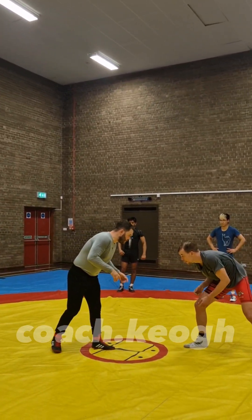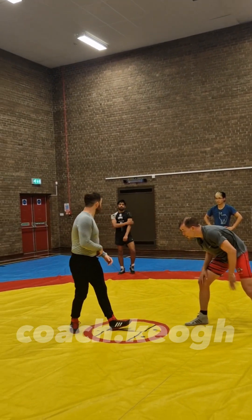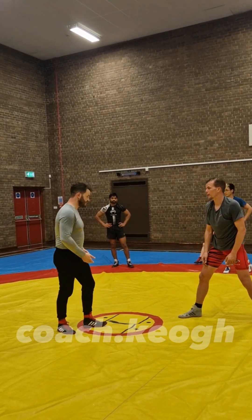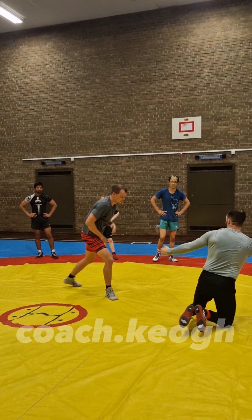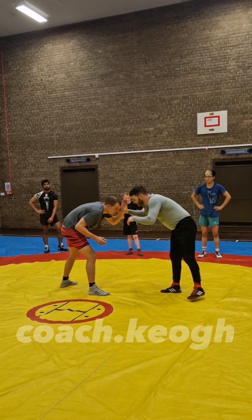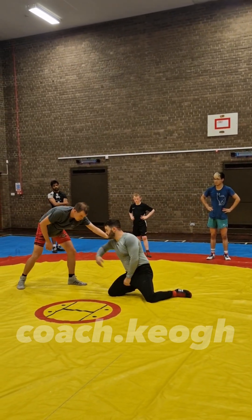Because I'm a left leg lead, normally I'm shooting on same-side and opposite-side opponents, which means I have to move with it. Because if I try and shoot a high crotch, that's why you normally see guys on right leg lead against right leg lead — I'll shoot them because they're there, it's the nearest leg.